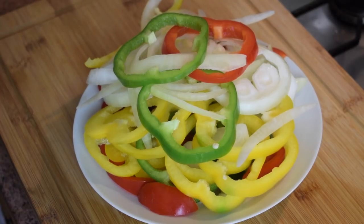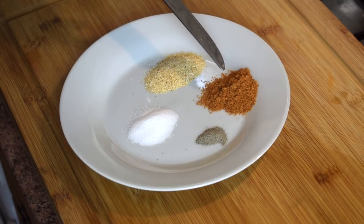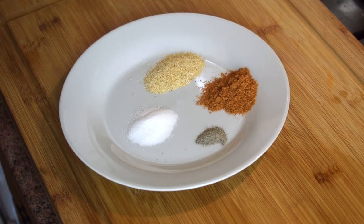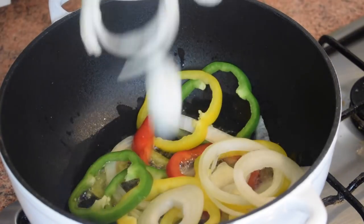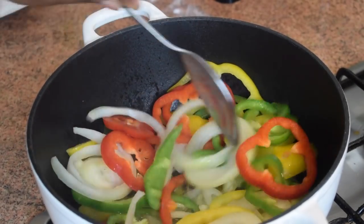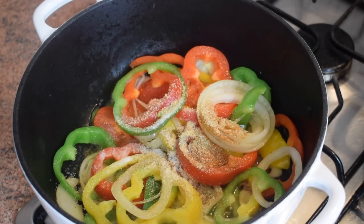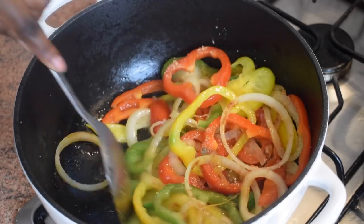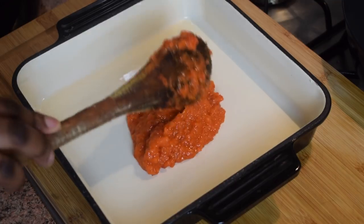Now for the bell pepper and onion stir-fry: everything is chopped and I season it with garlic granules, one tablespoon of all-purpose seasoning, a little black pepper, and some salt. In another pan I add vegetable oil, then add the bell peppers and onion when the oil is hot. I give it a good stir and let it fry on medium heat, then add the spices. Add a little more salt if needed.